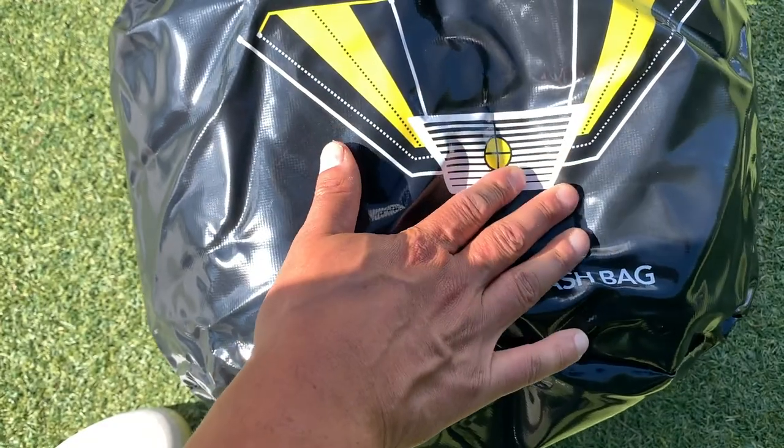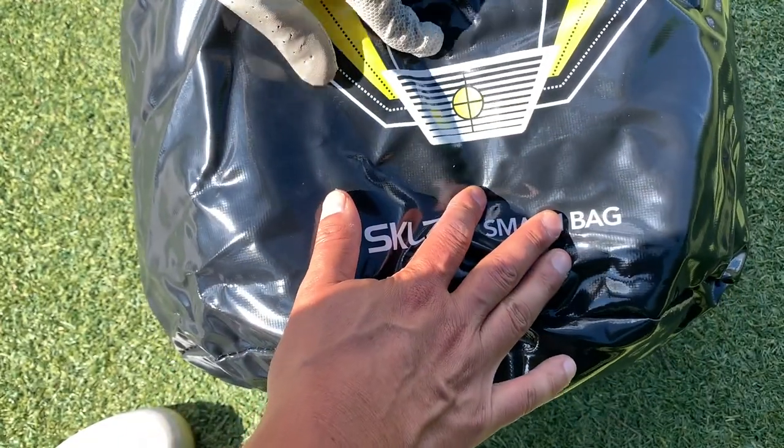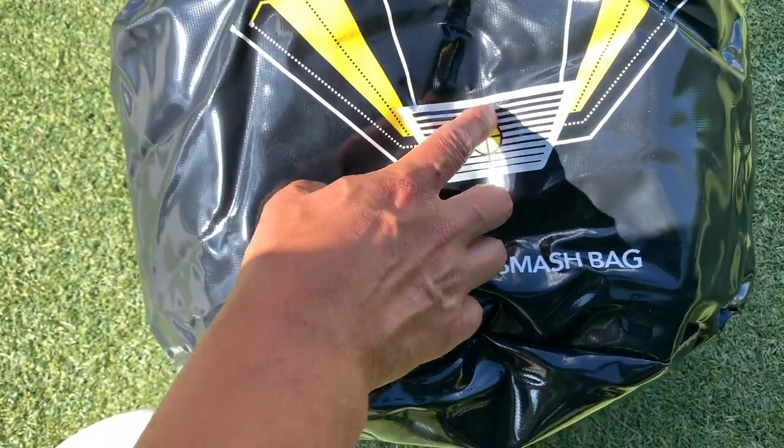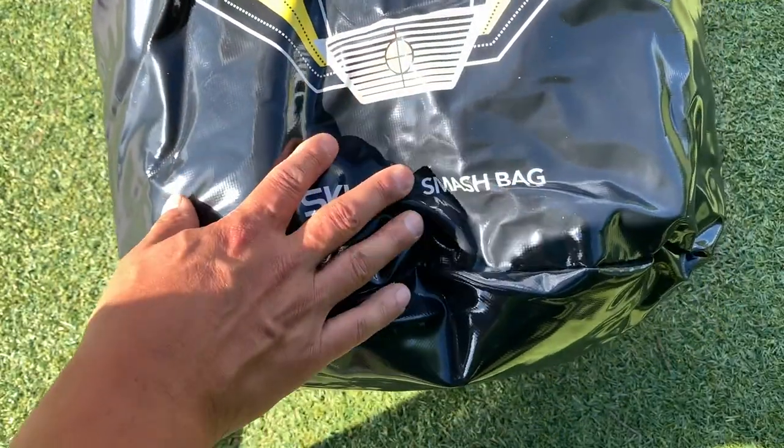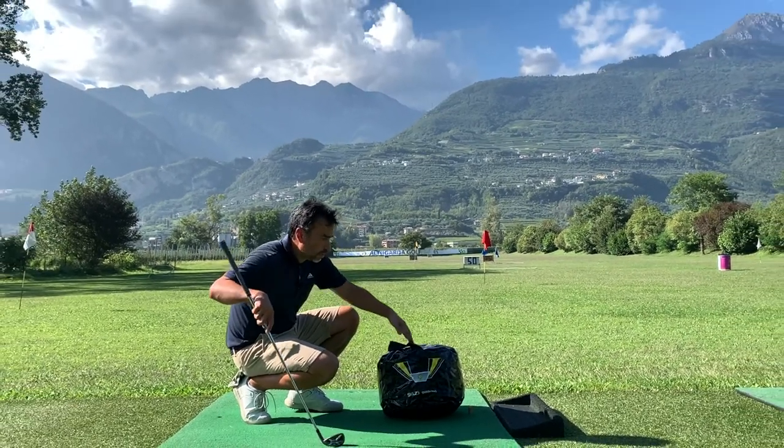Let's have a quick look here — looks pretty good. My only concern is how long this is going to last because I keep hitting it over and over in the same spot. I hope that it lasts. I've been hitting a lot of shots and this is what I found.